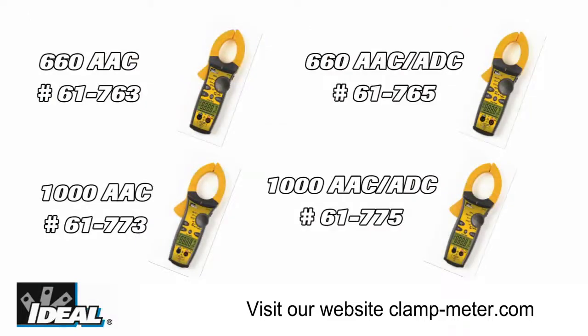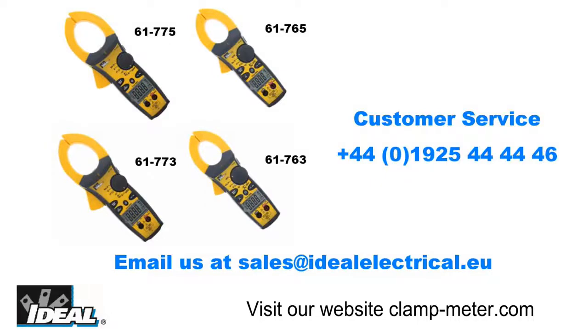If you'd like to learn more about the family of TightSite clamp meters at Ideal, go check it out on our website, or if you'd like to contact our customer service department, we'll find a distributor nearby you that actually stocks them.